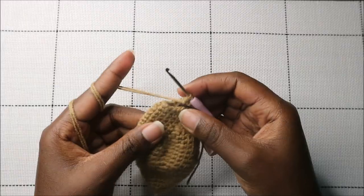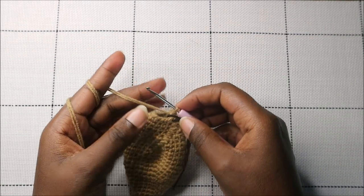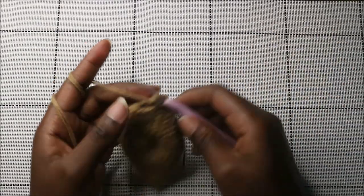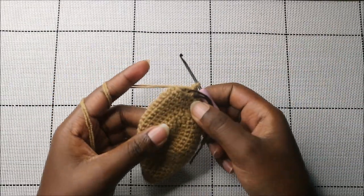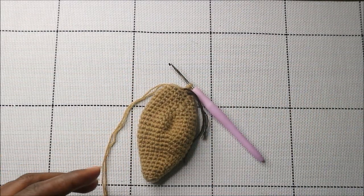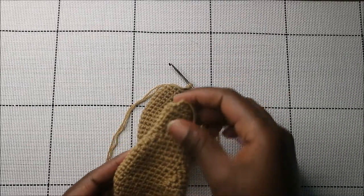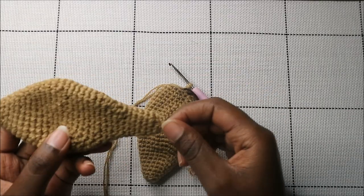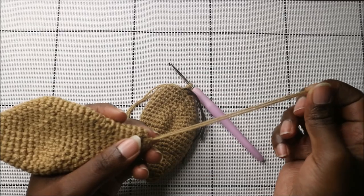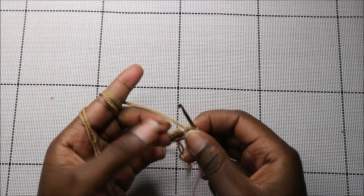For the next six rows — rows 21 through 26 — do single crochet all the way around in each row for a total of 12 stitches per row. After those six rows your ear should look like this. Cut off your yarn and leave it long enough for sewing.